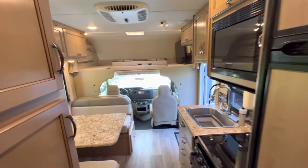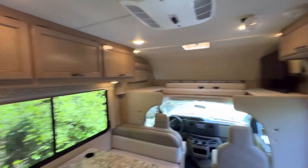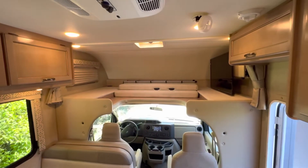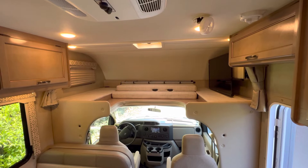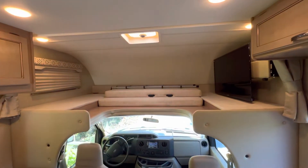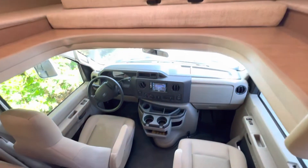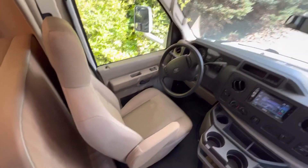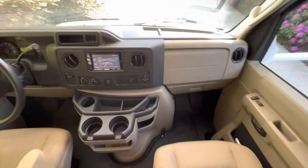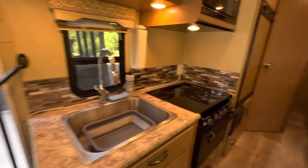Looking back into the cabin, you can see there's plenty of storage — up there, up there, up there — and above the driver's position there's another double bed that pulls away so there's space to get to the driver's compartment. There's a lot of equipment: a television, comfortable chairs for the driving position, and USB ports here and here.